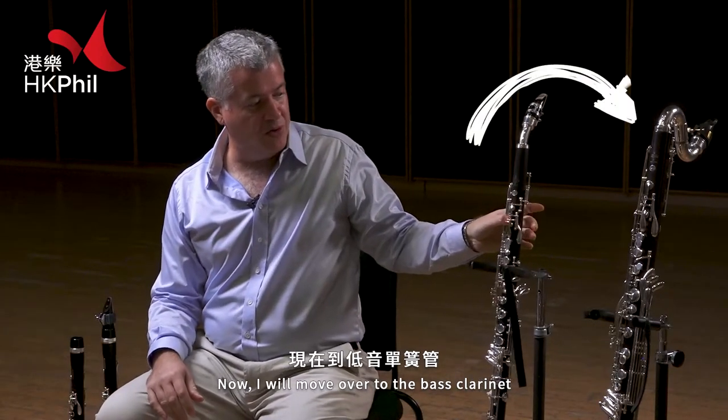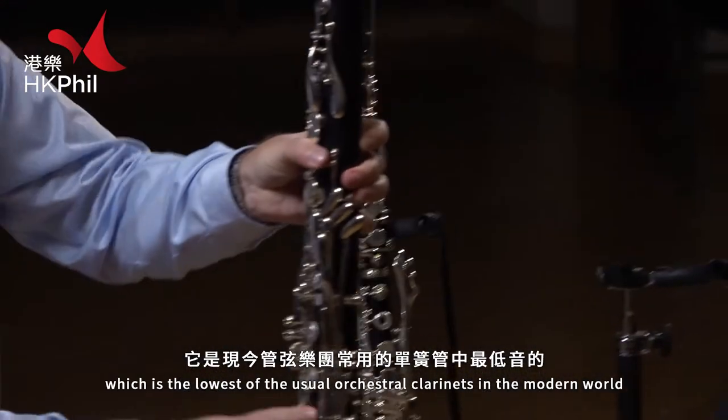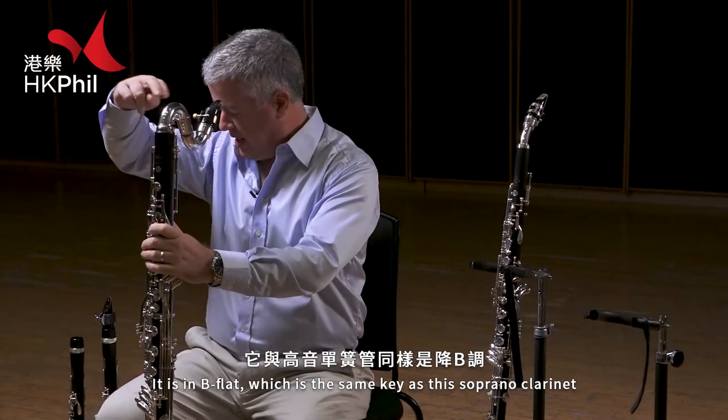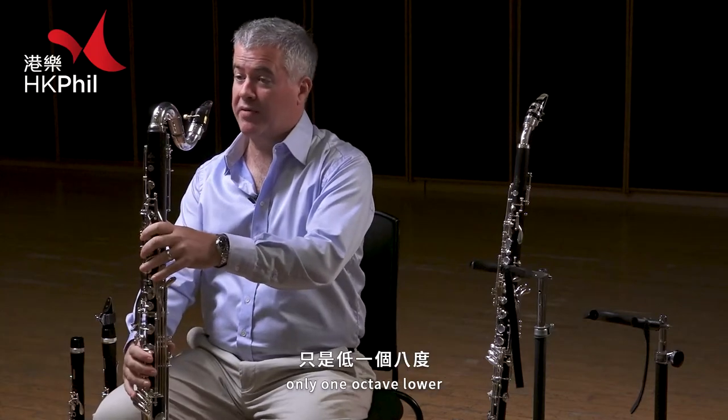Now we'll move over to the Bass clarinet, which is the lowest of the usual orchestral clarinets in the modern world. It's in B-flat, which is the same key as the soprano clarinet, only one octave lower.